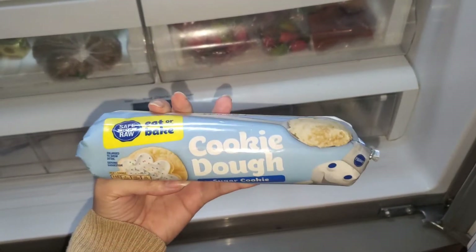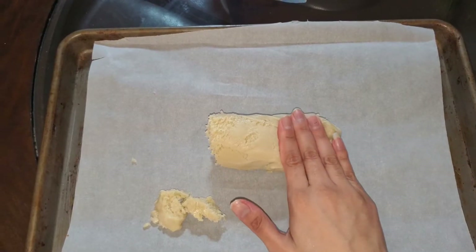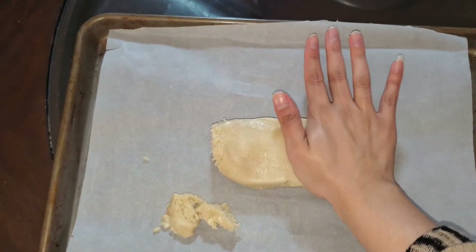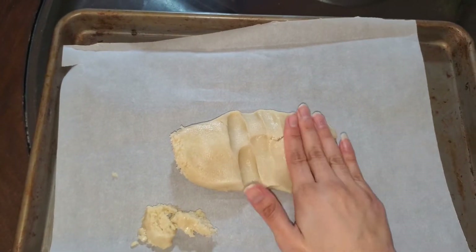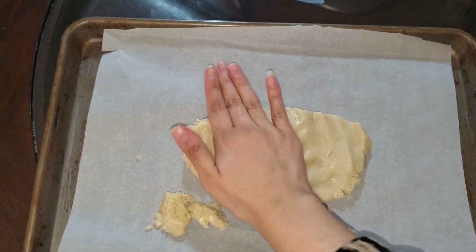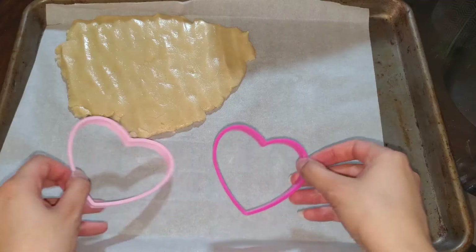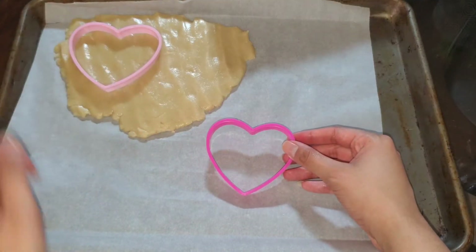I'm going to give it a good squeeze to make sure that the entire mold is covered in chocolate. Next, I'm going to grab my cookie dough that I totally made from scratch. Martha Stewart would be so proud of me, and I'm going to roll it out with my very professional, God-given roller. I really couldn't find my rolling pin, so I just had to use my hands.